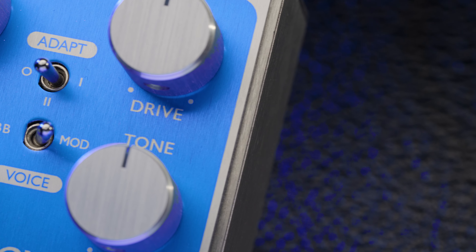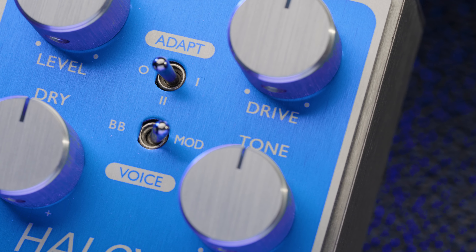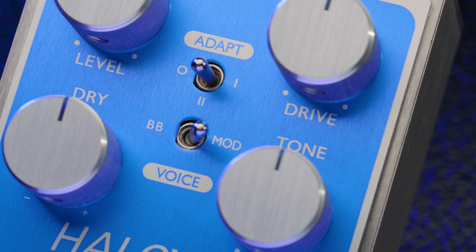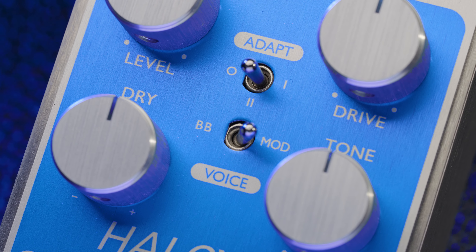As well as being a classic pedal in its own right, the Blues Breaker has also been the inspiration behind some highly sought after boutique overdrives. We've continued this tradition with the mod mode on the Halcyon Blue Overdrive. We've created our own modified voicing that adds different diode clipping characteristics, more gain and extra fullness in the low mid-range. This tone adds body and richness to single coil guitars, and creates really thick lead tones with humbuckers, while still being just as nuanced as the standard BB mode.